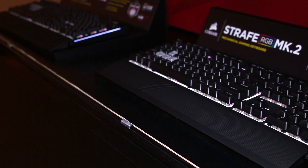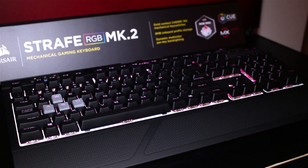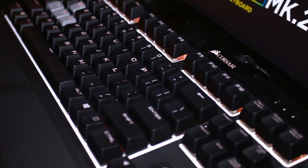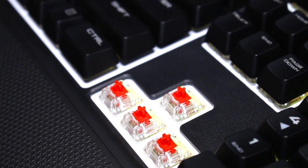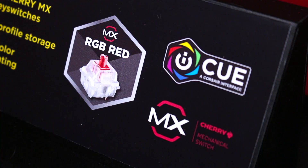The newest version, the MK2, offers all the same features from the previous version with a white backlit, RGB lighting, and Cherry MX switches, which are the gold standard for gaming keyboards and are world-renowned for quality and durability.